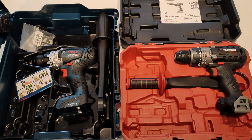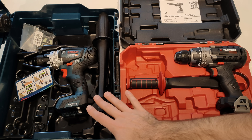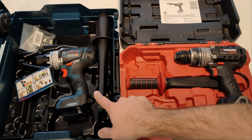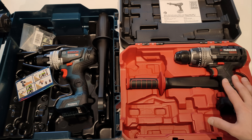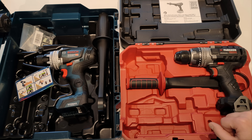Welcome, fellas! In front of you are probably two of the most powerful cordless drills on the planet. On the left is the Bosch Professional GSR18-150C Biturbo with 150 Nm of torque, and on the right is a really good copy of it, the all-new Parkside Performance PPBSA20A1.